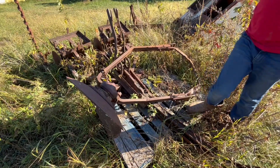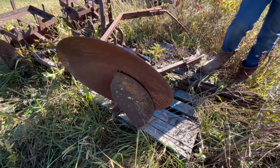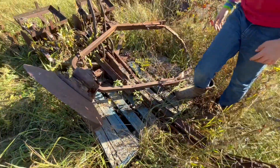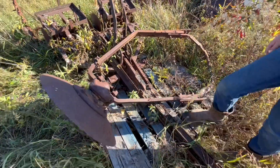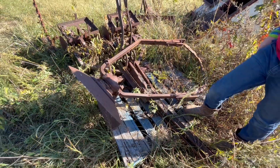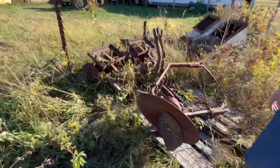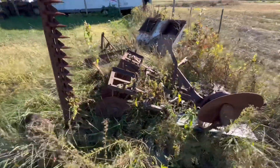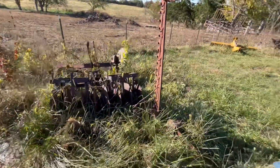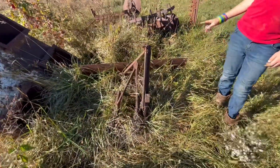Here is a one-bottom plow that goes on the back of a Cub — it mounts in the middle and hooks into the drawbar. There's also a disc here for a Massey Harris Pony, so we won't talk much about that. There's another sickle mower for a Cub, and here is a blade meant for the white demonstrator — it's a really nice one.